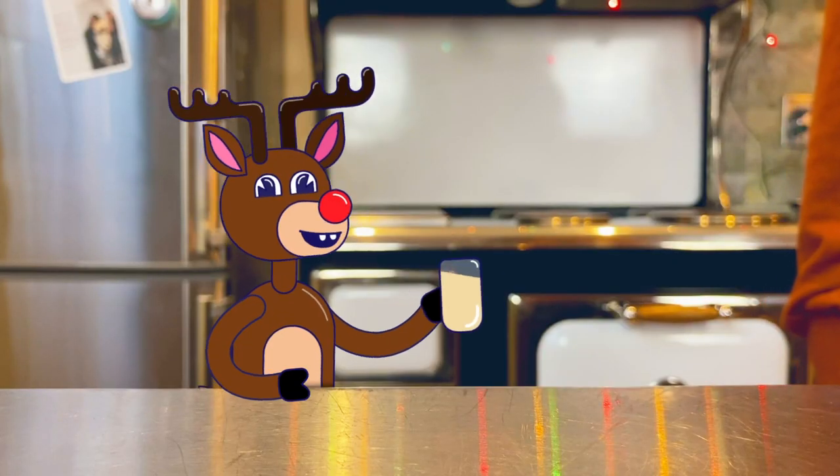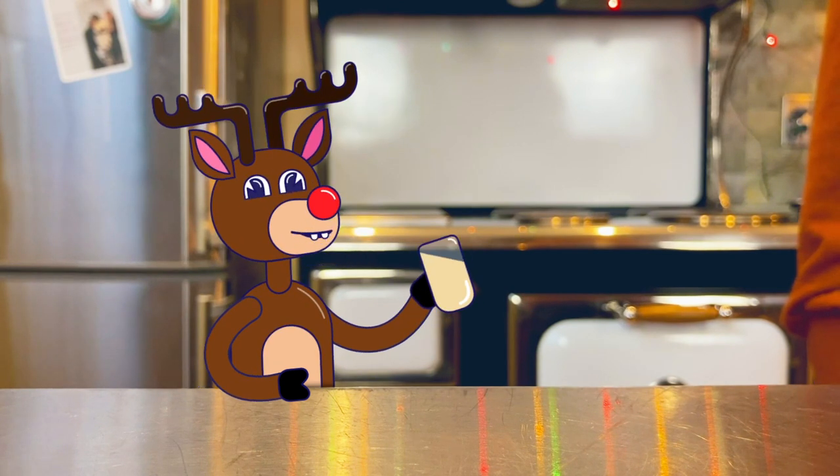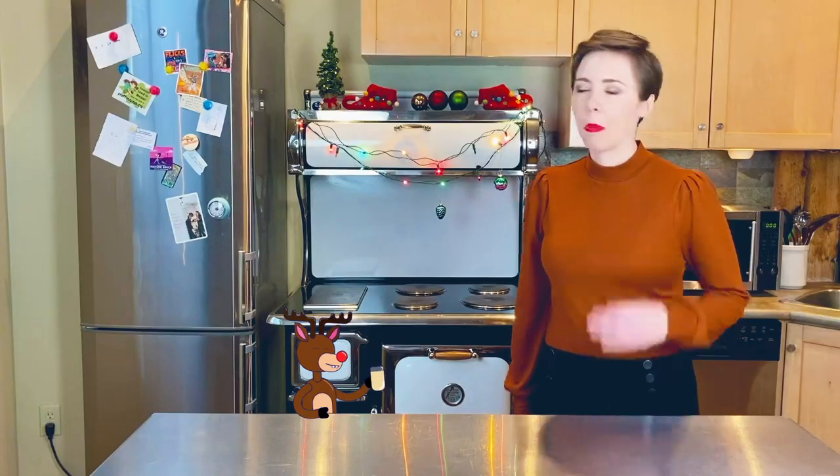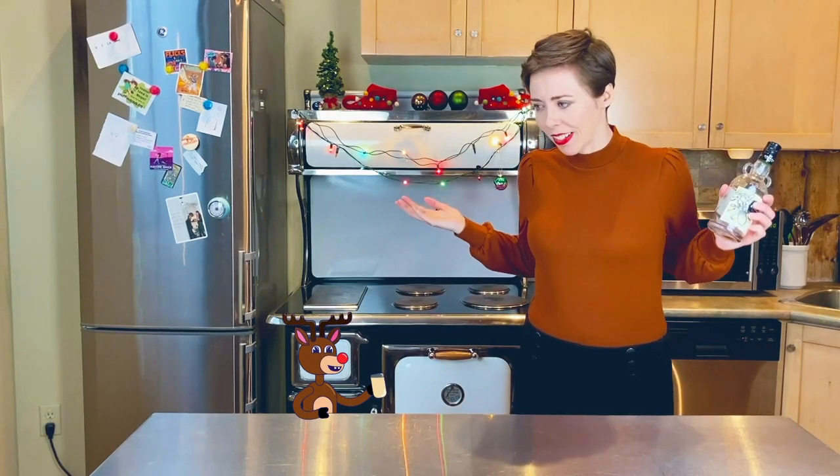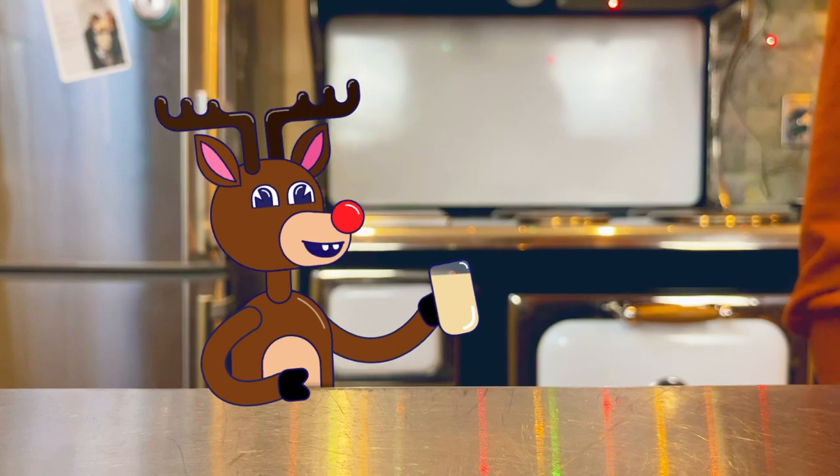Just hear those sleigh bells ringing. I am drunk on eggs. Oh my God. How did you even drink all this? It's twice your size.